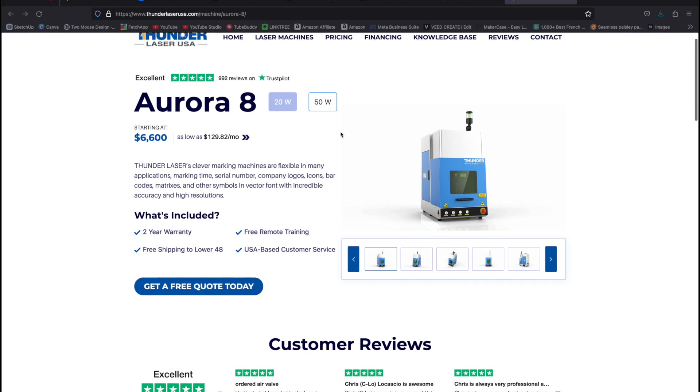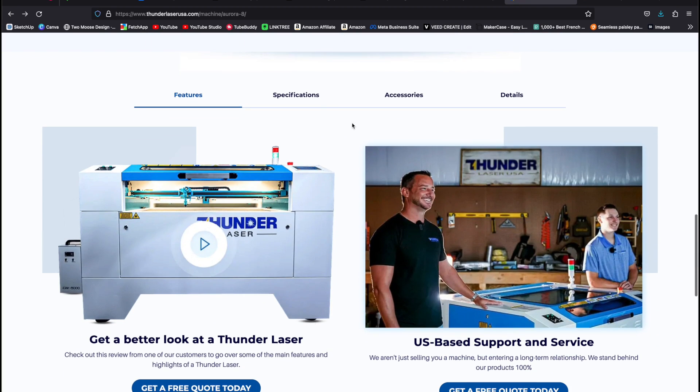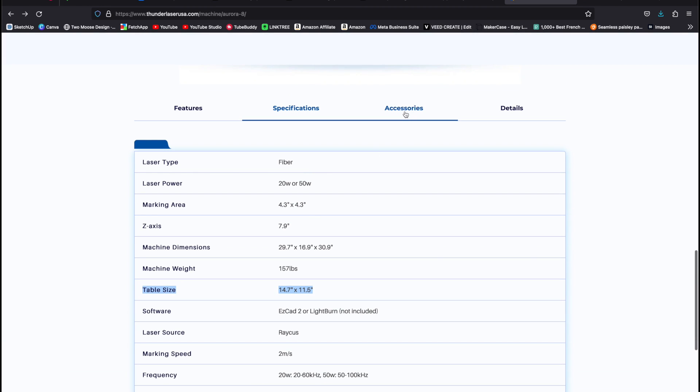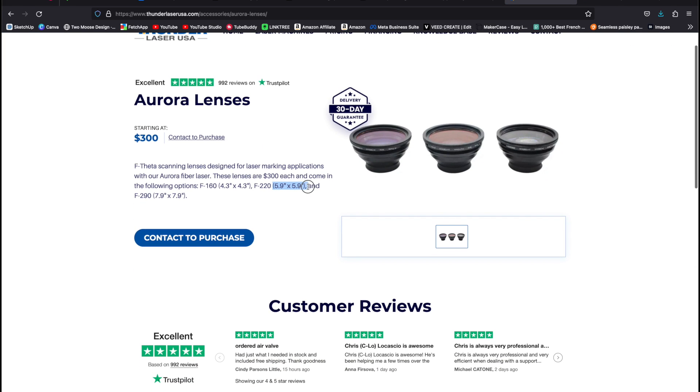One thing you should be aware of is that fiber lasers have a small cut area. When you're looking at lasers, make sure you look at the marking area and not the table size. You can change this based on different lens types - the larger the lens, the less detail and cutting power you'll have. A larger lens will have less penetrating force and take longer to engrave. I have a 220 lens, so I can do about six by six inches.